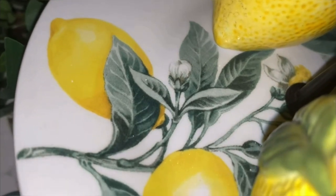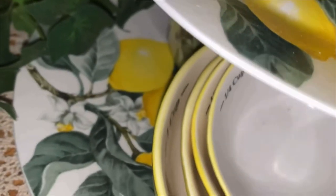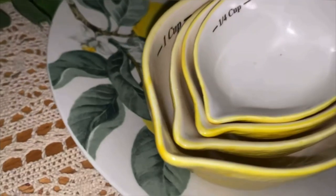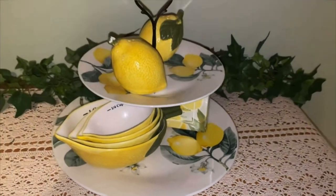Let me know down in the comments what you think about my little lemon tiered tray. Have you ever tried to do anything like this before? This is the second one I've done and both of them turned out great.